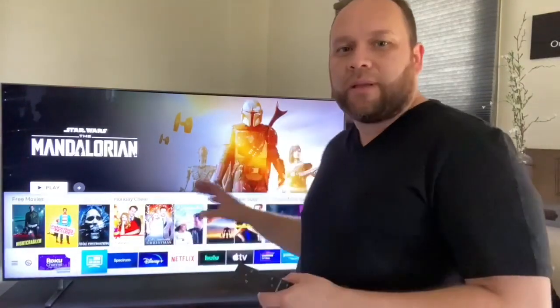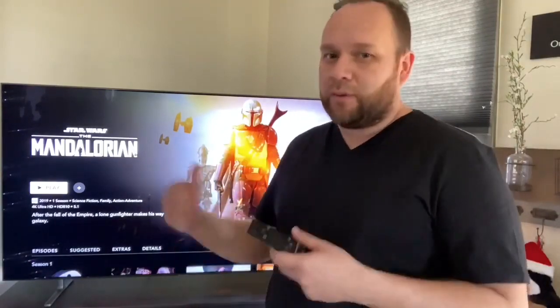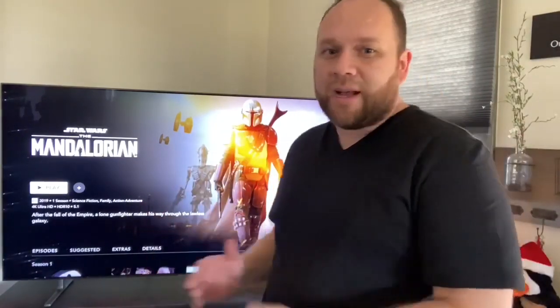Another thing this TV has that a lot of TVs don't have is a Spectrum TV app. If you have cable TV or internet like that, the Spectrum TV app is available on Samsung because at the time of this recording they only released their app to two platforms — Samsung and Roku. So if you have a Roku TV or Roku stick, or a Samsung, you can get the Spectrum TV app. It's got pretty much everything available on the app store.